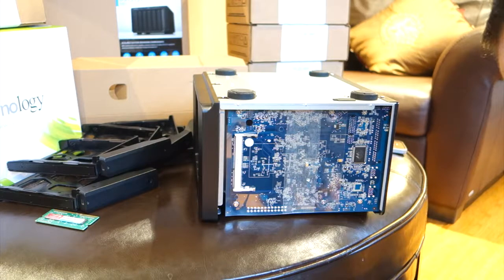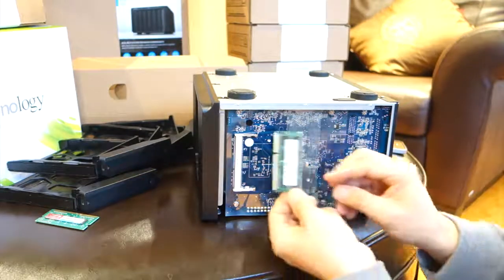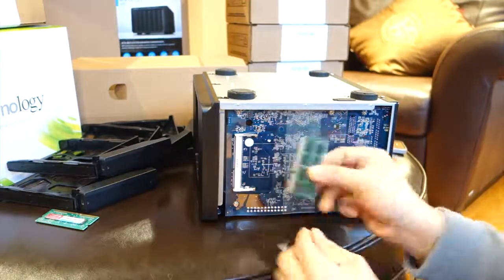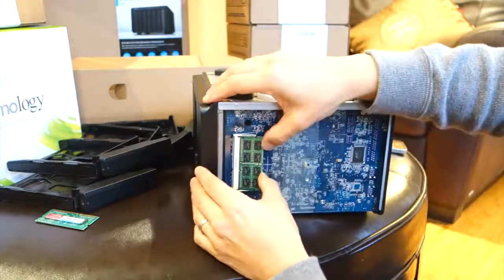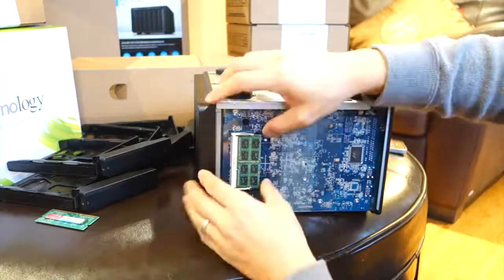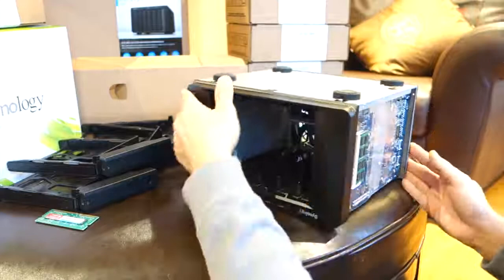Now you'll just be putting the RAM on the outside if you haven't done so already. Since it's easily accessible, you'll just find the right notch and put it in at about 45 degrees like that and snap into place. Just ensure the snaps are on both sides and that's it.